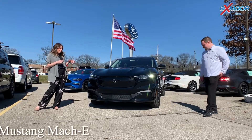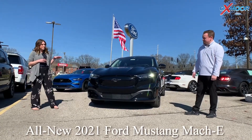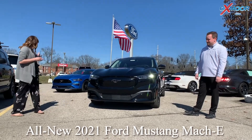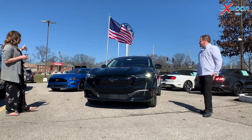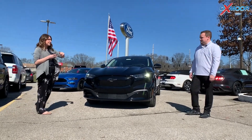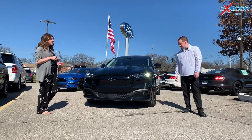I'm over here with the all-new Ford Mustang Mach-E. We also have the original muscle Mustang back here, but we want to talk about this new vehicle. So Bryce, I have you and I want you to go over some of the features on this.